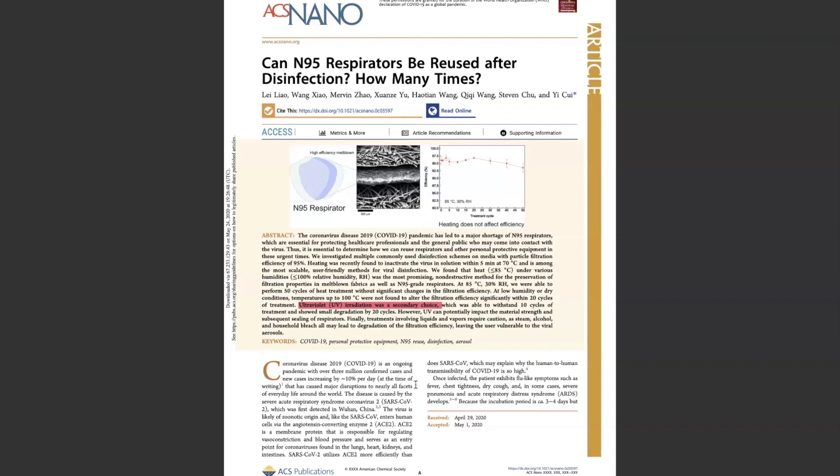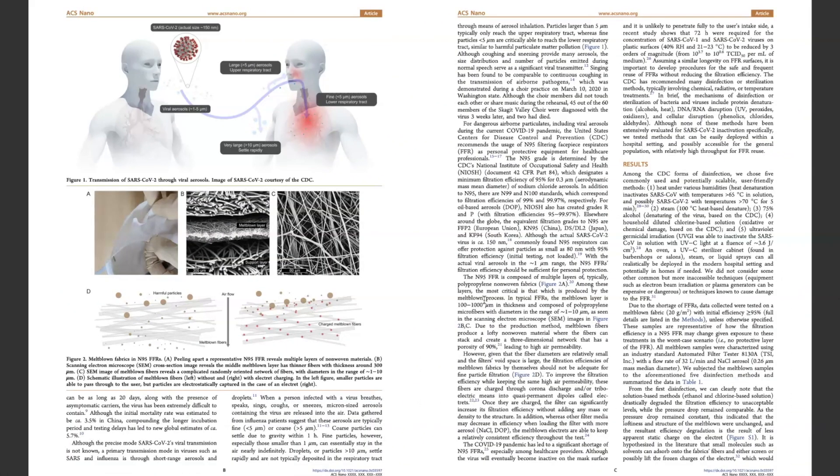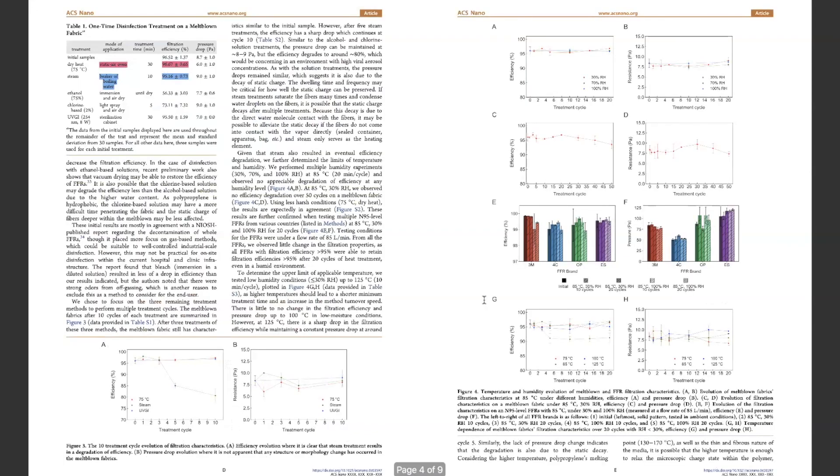The results of this study are actually valid and true. This is where I am getting my information from, and this is really how it should be. We should not listen to just any Joe Schmoe off the street and take it for fact just because it's on the internet. In this study, it talks about N95 masks and the findings.